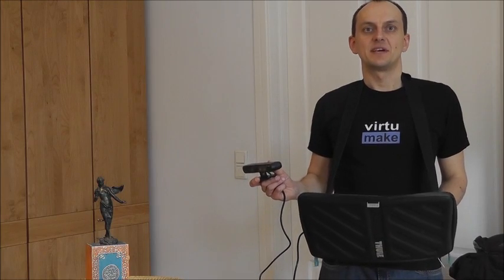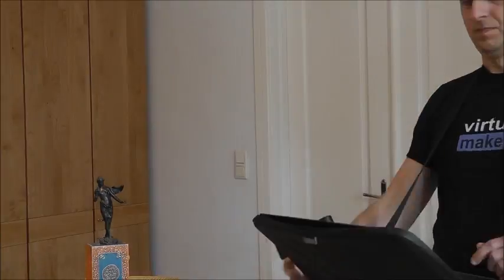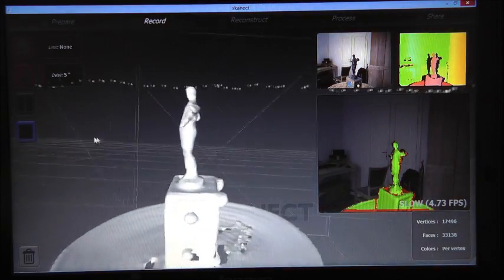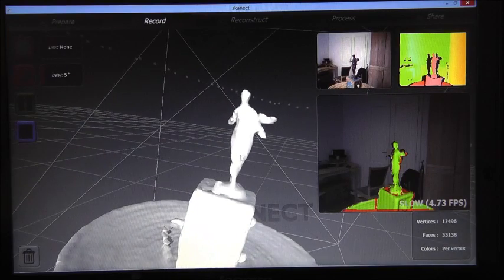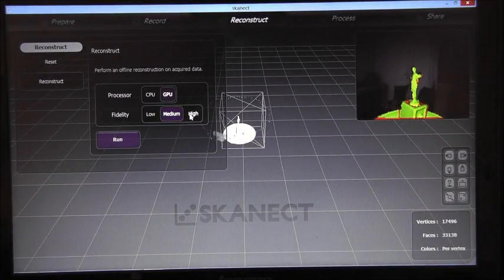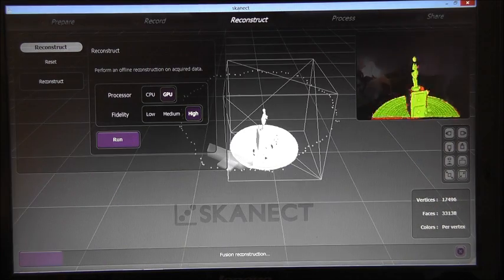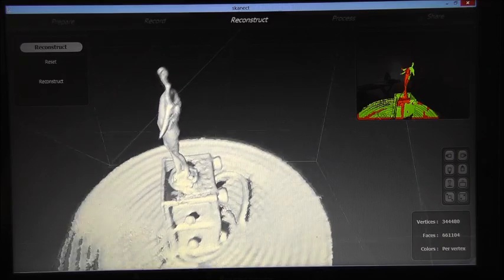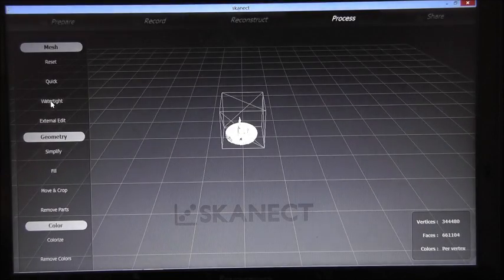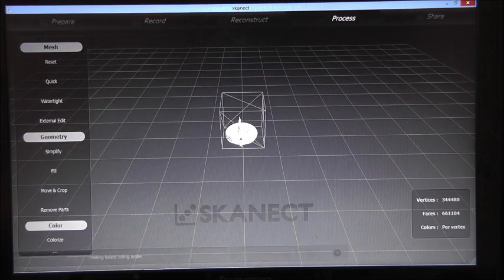Now I'll do the same scan with the PrimeSense short-range sensor. This is the scanner output from the PrimeSense sensor. And now once again we reconstruct the model in high detail and then reconstruct the watertight 3D model.